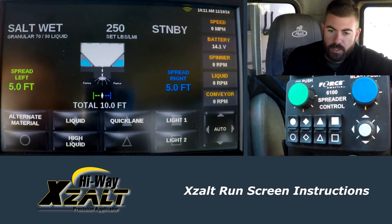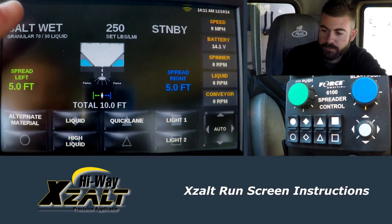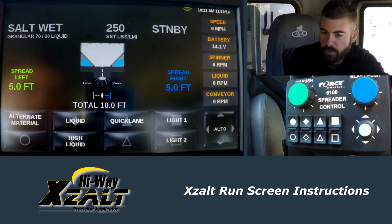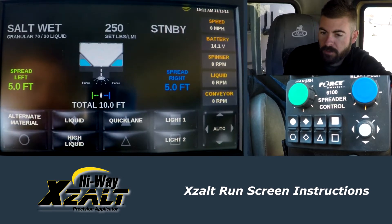I'm going to quickly go over the run screen here with the Force America 6100. We've got the monitor right here, and then we've also got down here the 6100 spreader control panel. I'm going to go over the run screen, just kind of show you what you're looking at. In the top left-hand corner, we have the material that we have selected.